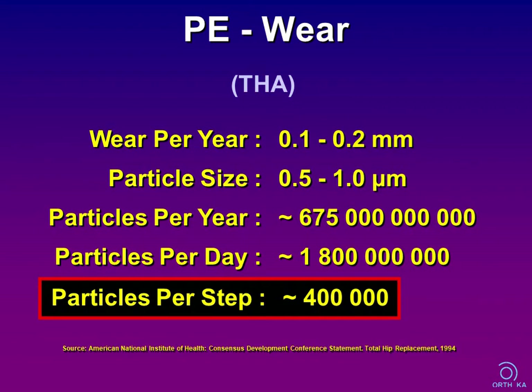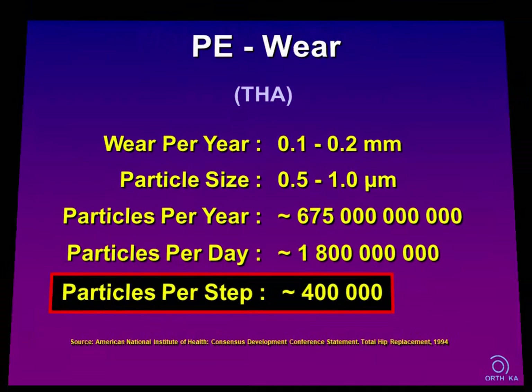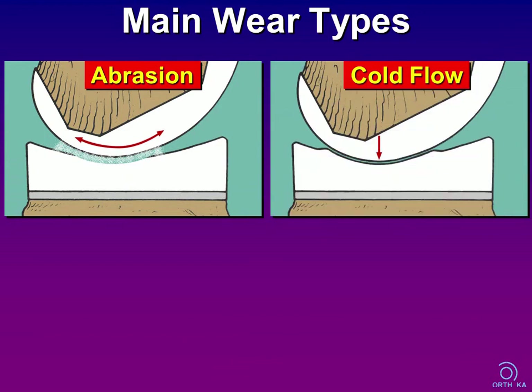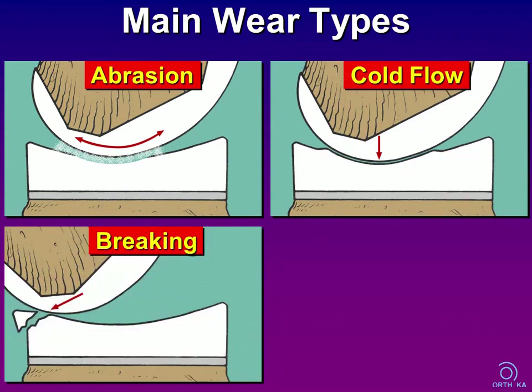Similar findings are thought to be present in total knees as well. Besides abrasion, there are further mechanisms of wear, such as cold flow, cracking, delamination, and foreign body wear.